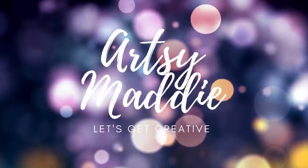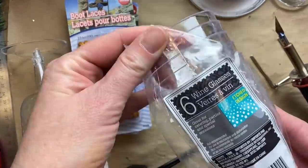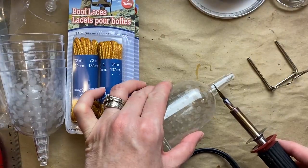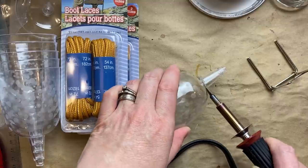Hello my crafty tribe, this is Artsy Maddie and let's get creative! Today I'm starting off with these six plastic wine glasses from the party section at Dollar Tree, and I'm using my wood burning tool with the knife on the end.